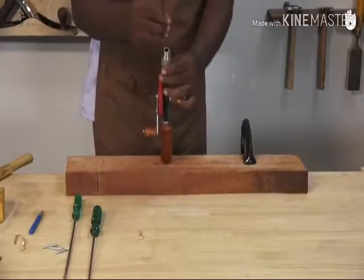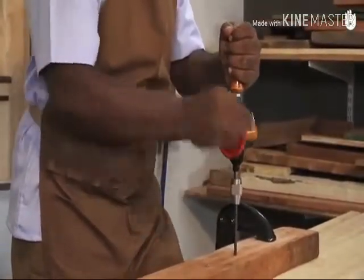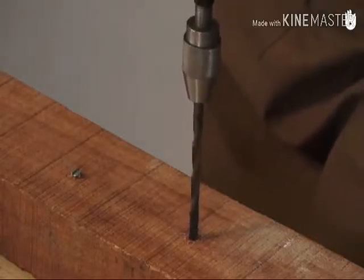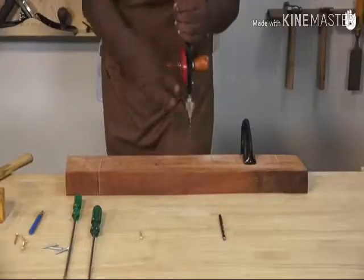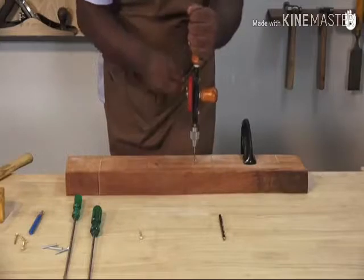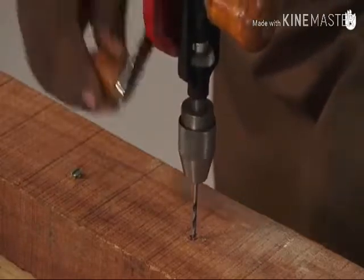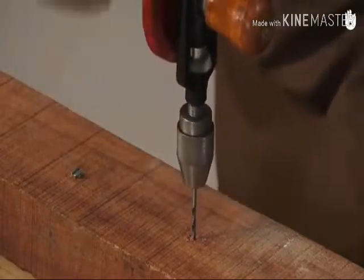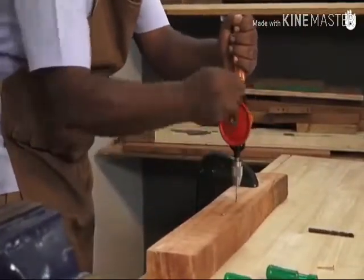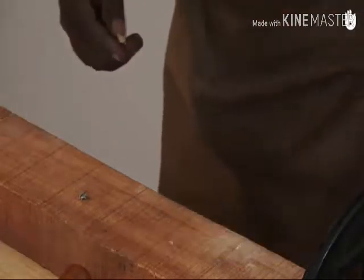Choose appropriately sized drill bits. Drill a pilot hole for the head of the screw, going just deep enough so that the head of the screw doesn't protrude from the wooden surface. Drill a smaller hole for the thread. Without pilot holes, the screw can get stuck halfway. You need to make two holes: a shallow and wide hole to form a slot for the head of the screw, and a narrow and long hole in the middle of the first one for the thread. If the wood is resisting penetration, you can apply some wax on the screw.